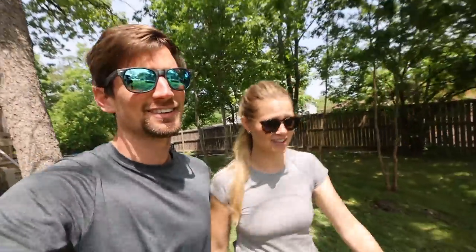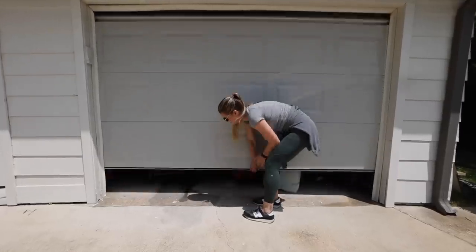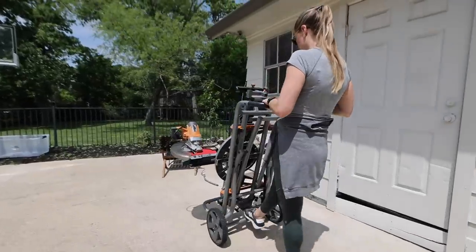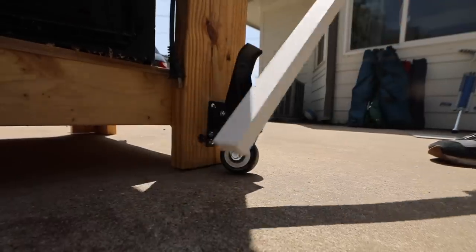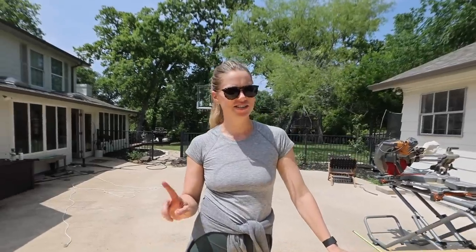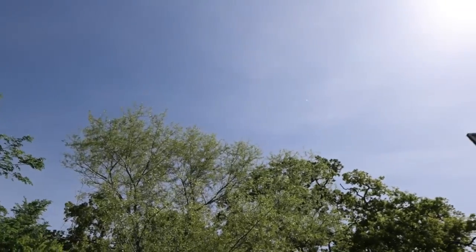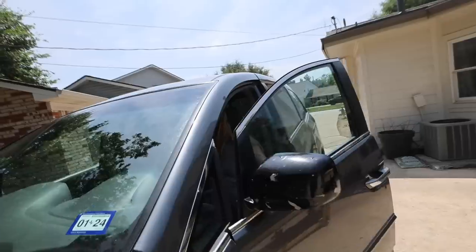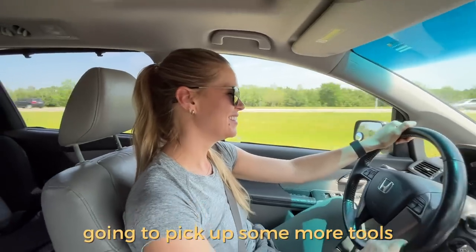It's supposed to be 92 degrees in April — just a Texas thing. We finally decided to go get a pop-up tent since it's so hot and only April. We figured we'd get it now and have it for all the hot sunny days so we're not baking outside. Just another day going to pick up more tools.